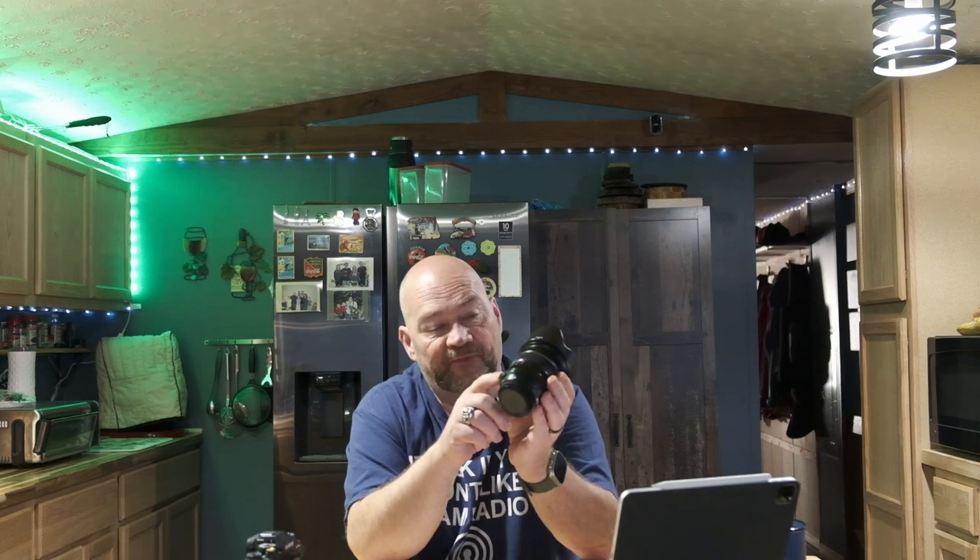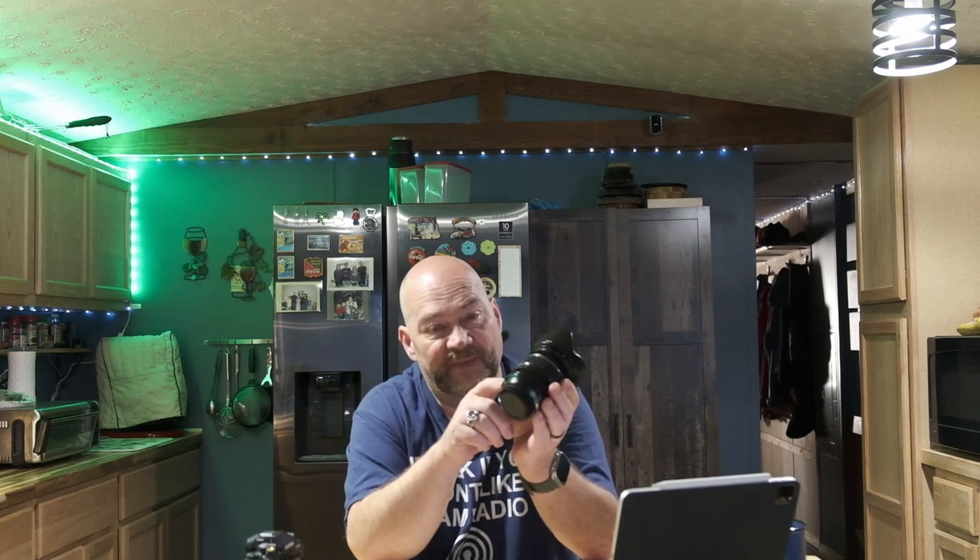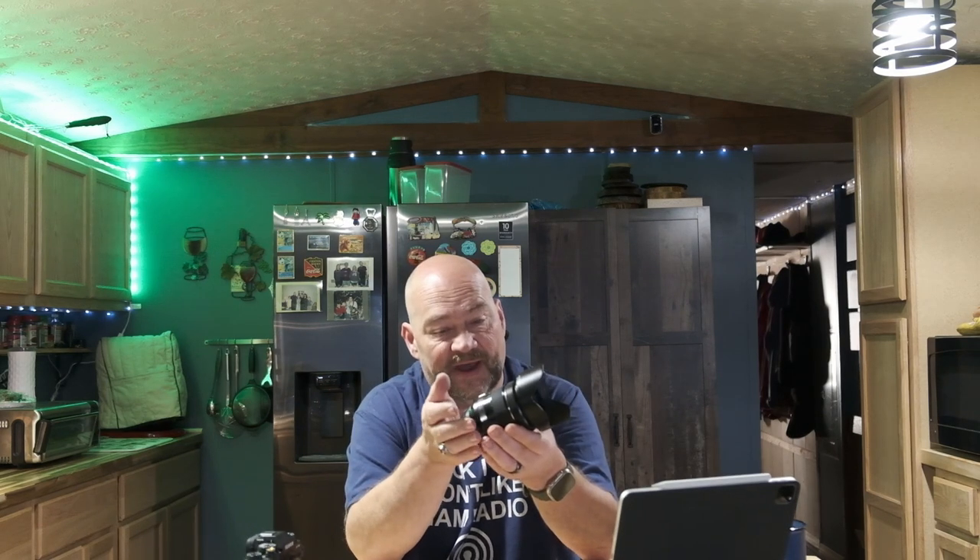The lens does have optical image stabilization. It does not have any external physical switch for the OIS or for auto switching between auto and manual focus, like the 18-55 has. I'm not sure why Fujifilm chose to leave that out on this particular lens when they included it on the 18-55 kit lens, but I guess that's something only Fuji could answer.